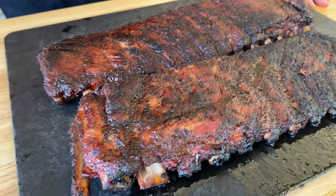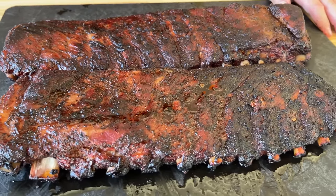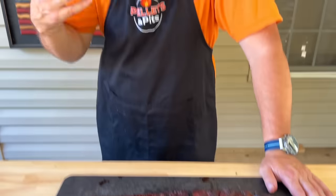Hey guys, welcome to Pellets and Pits. We just did the direct heat method with ribs. I gotta be honest with you, we haven't tried them yet, but they're fantastic to make. They smell amazing — they're smoky, they're barky, they're charcoal-y. Everything that I crave in ribs. I hope they're as good as they look. You guys want to see how we make it? Here we go.